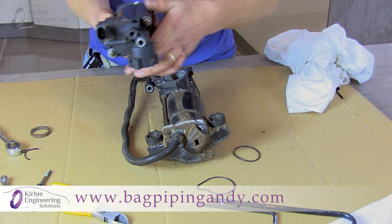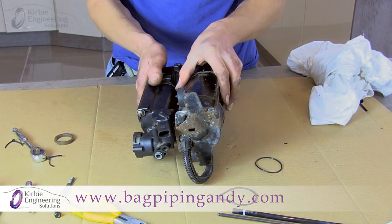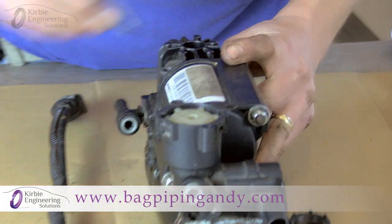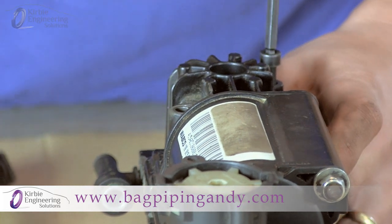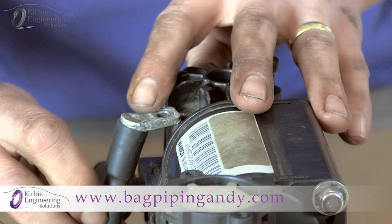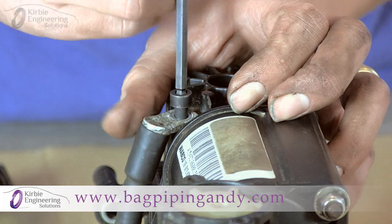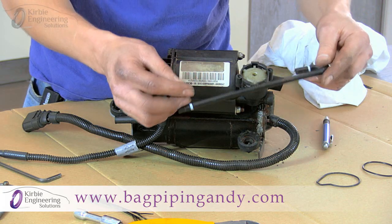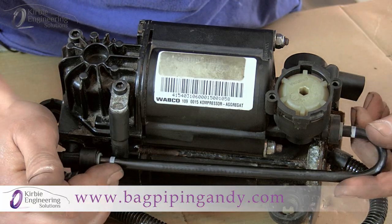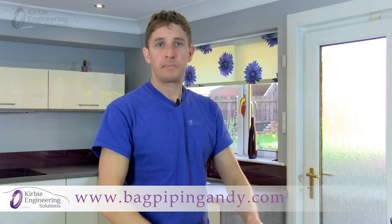Check the piston ring is still correctly mounted, then offer the two parts together, pushing the piston into the cylinder. Fit the temperature sensor on the same bolt it was removed from and use the new bolts with thread lock pre-applied. Tighten them up but don't over-tighten. Refit the air tube — it simply presses on; push it right up to the white markers. That's the compressor kit fitted.